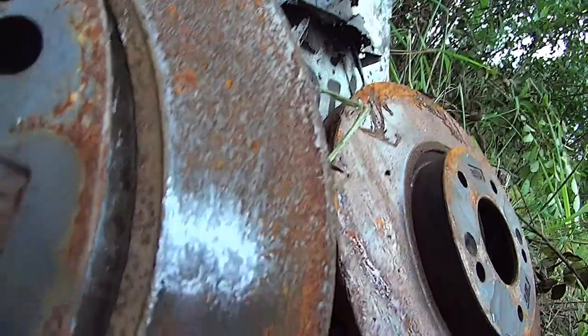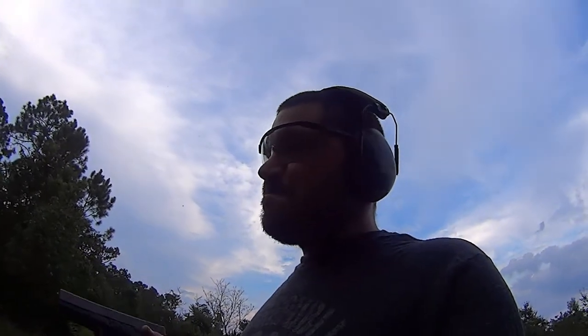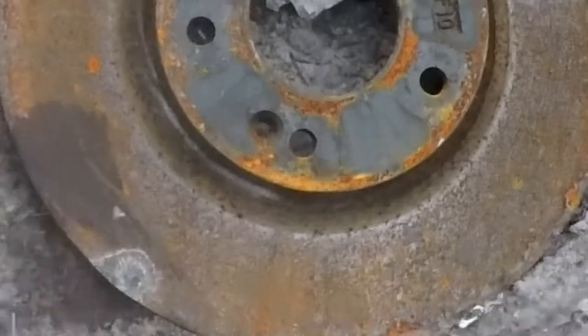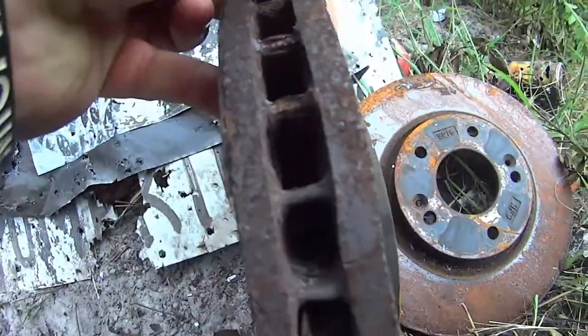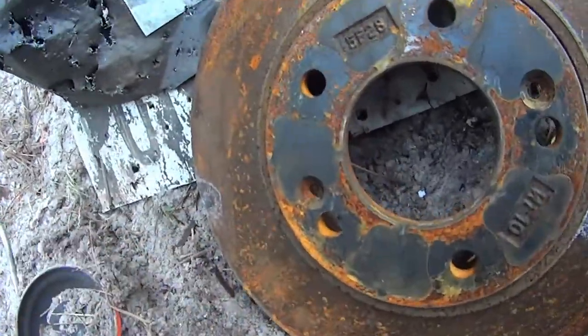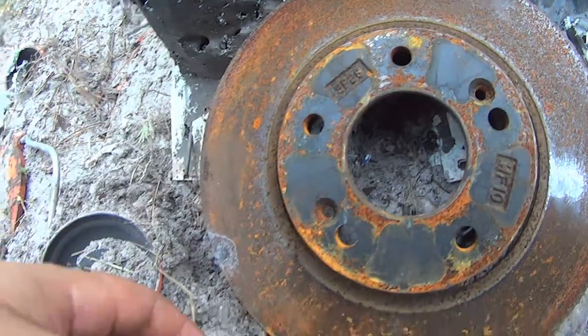Stepping it up again — Glock 20, 10 millimeter. I don't see this going through either; it might have enough force to crack it, but I don't think so. The verdict on 10 millimeter: wow, it put a really nice big dent in there — you can see it's twisted — but still did not go through, not even close.